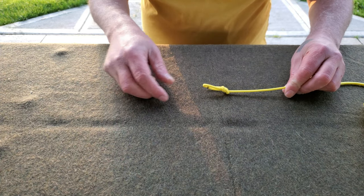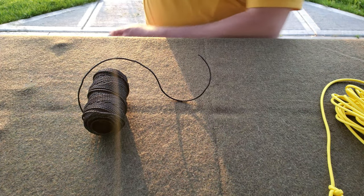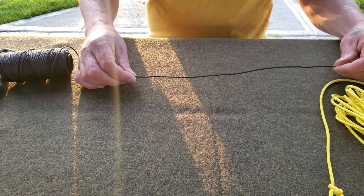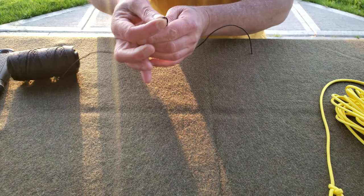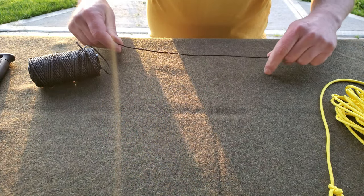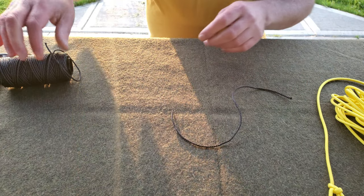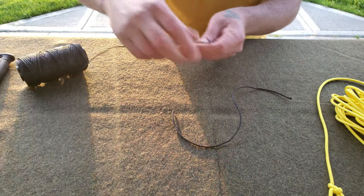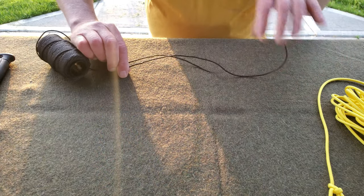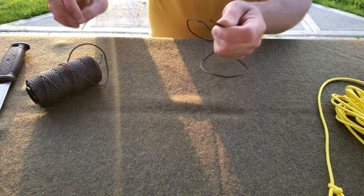Now that we have our bowline, take out your knife and cut a piece of bank line 10 to 12 inches — this looks about right. We're going to need three pieces like this. Use the first piece to measure the next two.